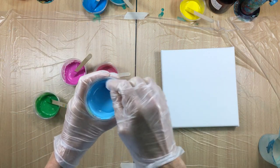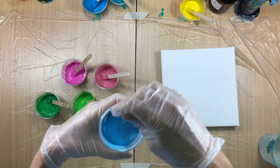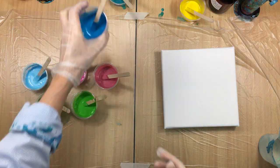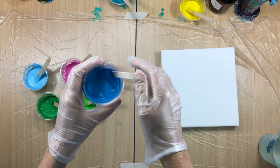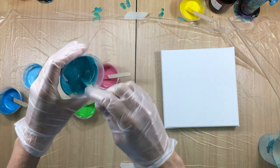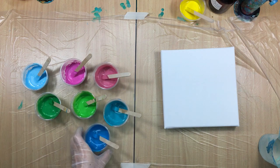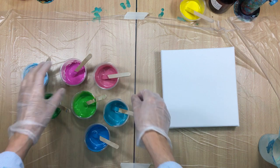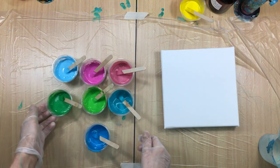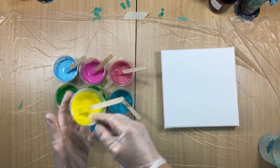Then I have a light blue - no silicone in this one, well, maybe a little of what was stuck in the cup, but I don't think that's much. Then a little bit darker blue. And then I have my leftover turquoise. So these are the colors we're going to use. They look pretty together, don't they? I think so.